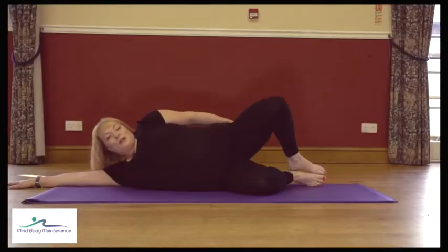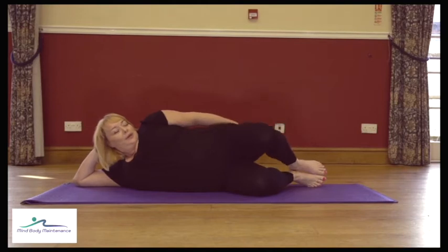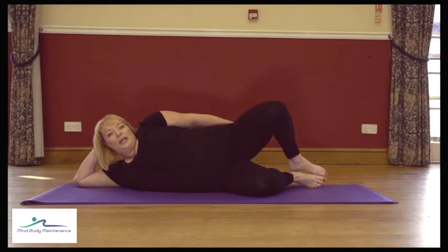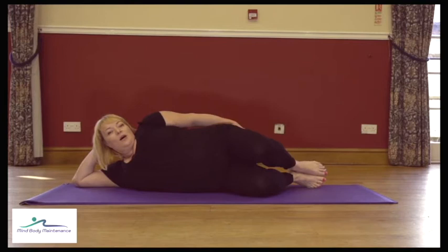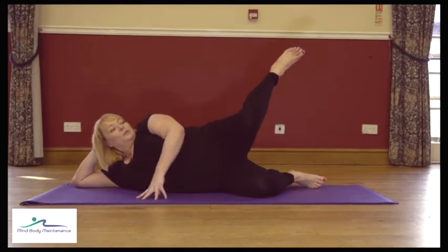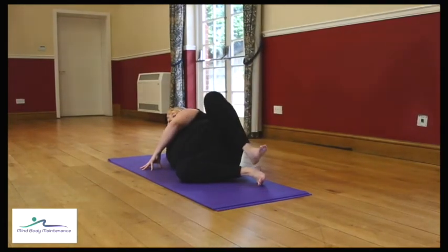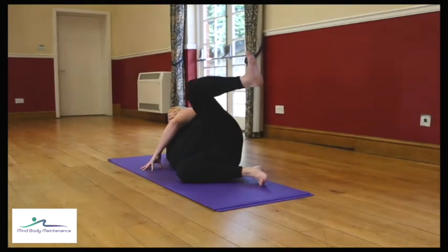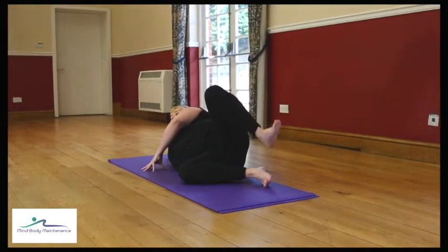Anytime your neck feels uncomfortable you can rest your head into your hand — do whatever feels right as long as this leg keeps going. If you want a little bit more, next time we lift the leg up, stay there, place the hands to the floor. We'll lift the foot, bring the top knee down to meet the bottom knee, lift up, then bring the top heel down to meet the bottom heel — a little more rotation within the hip joint, a little more work for the bottom.